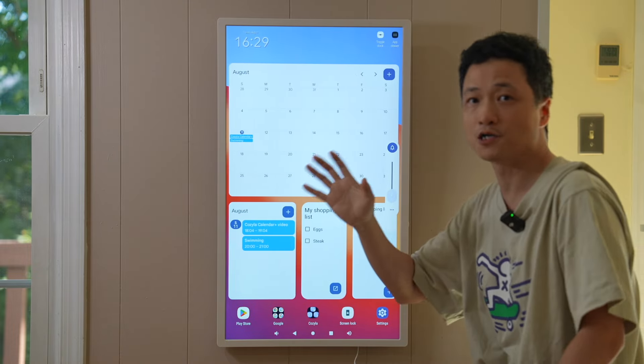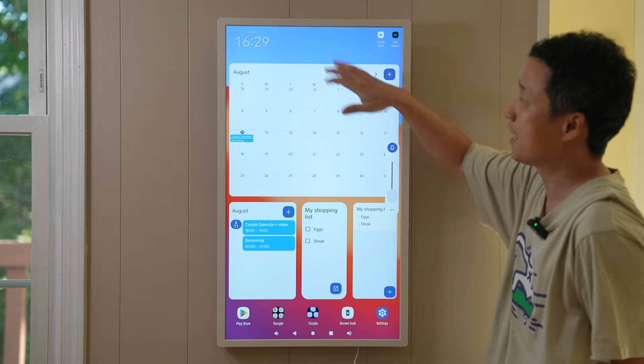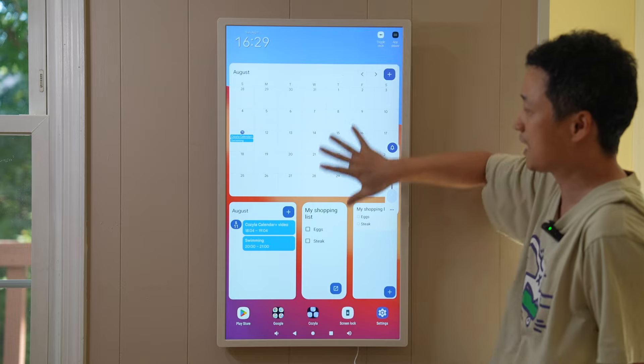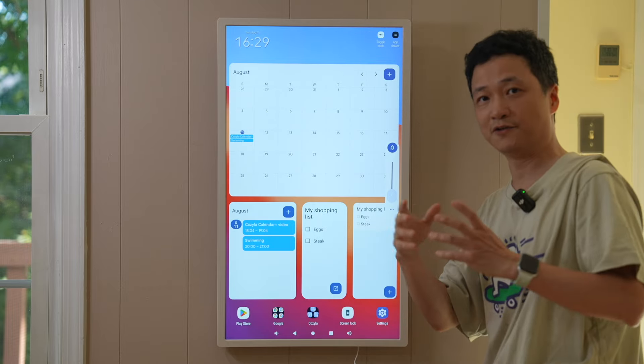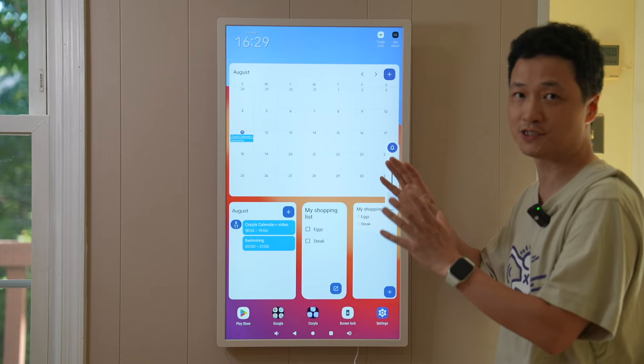In this video, I'm also going to show you how to create a page like this to get life more organized — add widgets like time, weather, calendar, and to-do lists, and create a family group so we can share calendar events across different members.